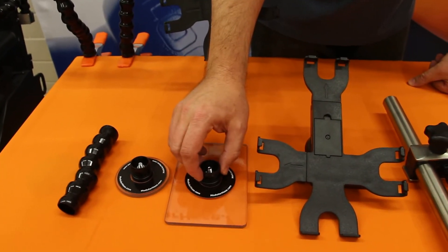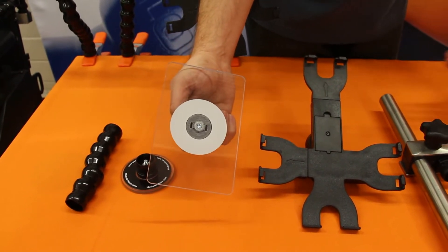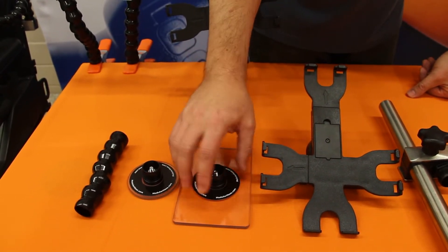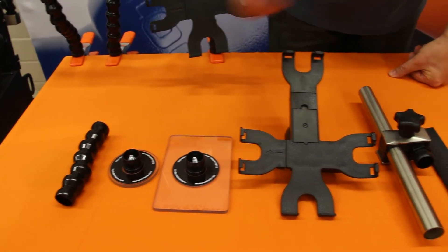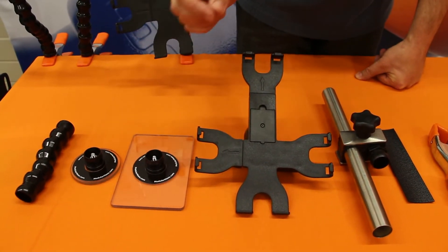Next we have the four by six plate. This plate is commonly used for lightweight devices such as a cell phone or a lightweight communication device. It can also be used in one of our kits for supporting tablet devices, which we'll cover in a later video. If you buy the four by six plate, it will come with the fixed mount piece already attached.